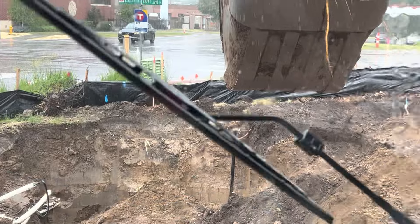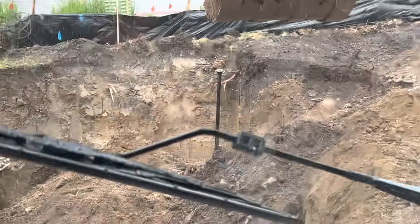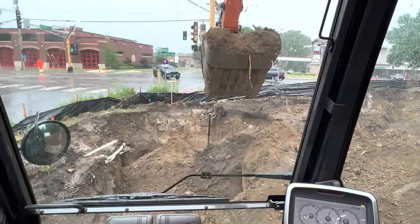Absolute pouring rain. Loading up the 145, picking that to the next job. Kind of fill us in before it gets too muddy. Got the stamp right there. Get it filled in and be done.